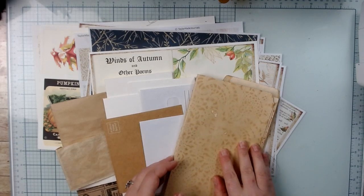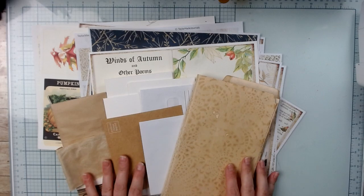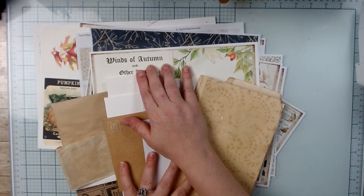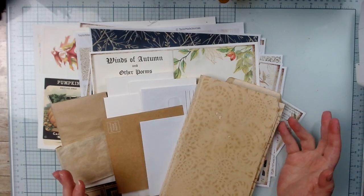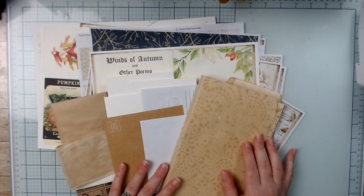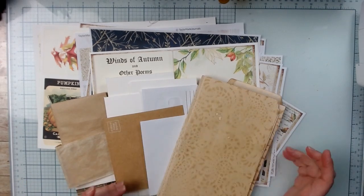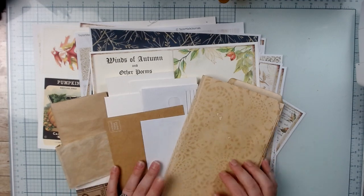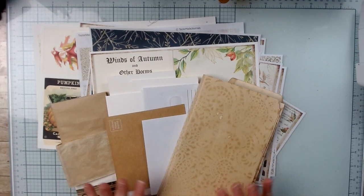We're going to be doing bits and pieces as we go along through the project and I thought you guys might want to follow along. You don't have to use the Winds of Autumn kit if you have a kit that you already like, or you have a completely different aesthetic — maybe Christmas, somebody's birthday, or whatnot. Just use what you want to use.